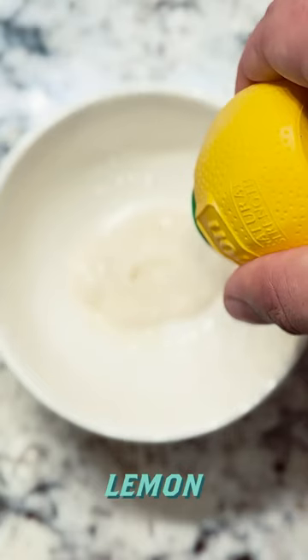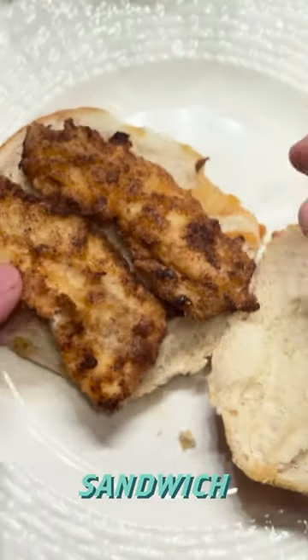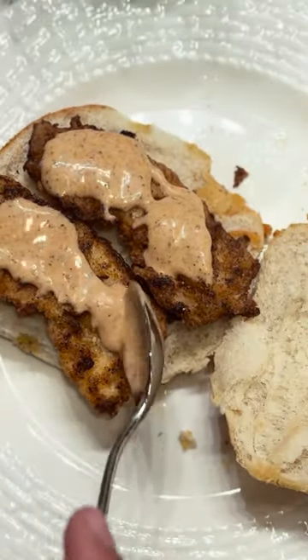Take some ranch, add some lemon juice, then some Old Bay. Mix it up, then assemble your sandwich and enjoy.